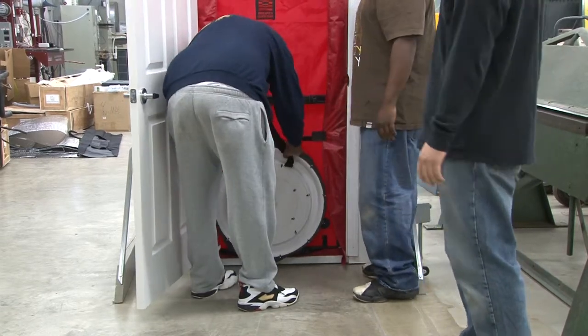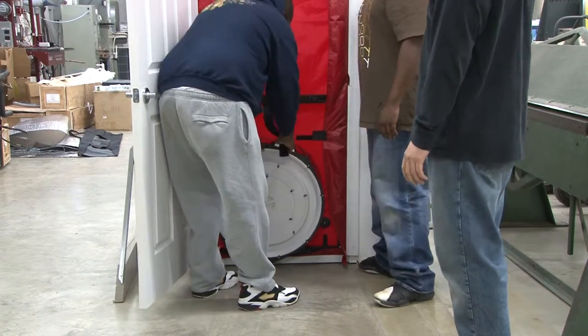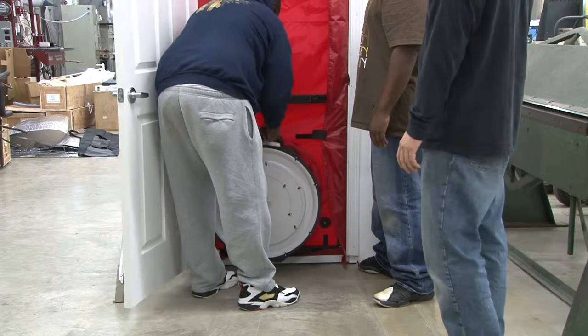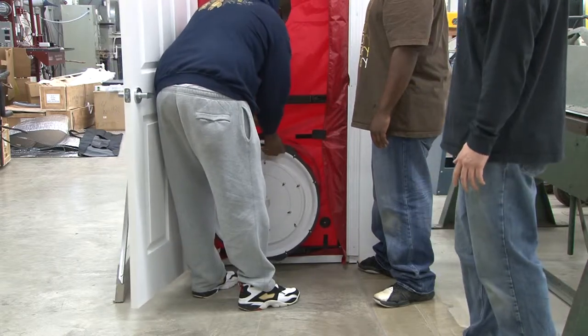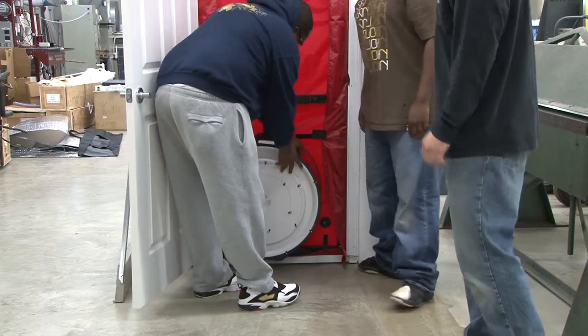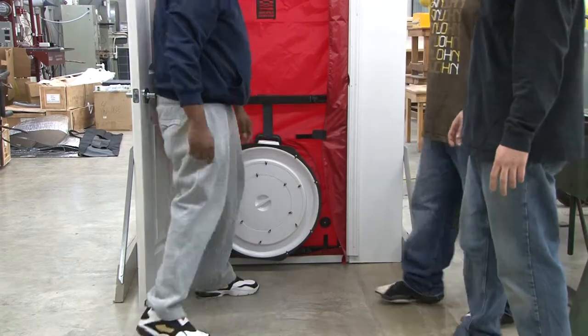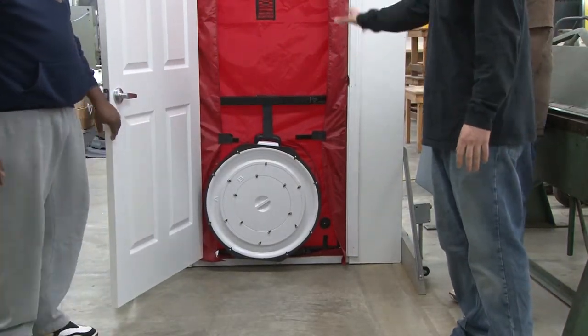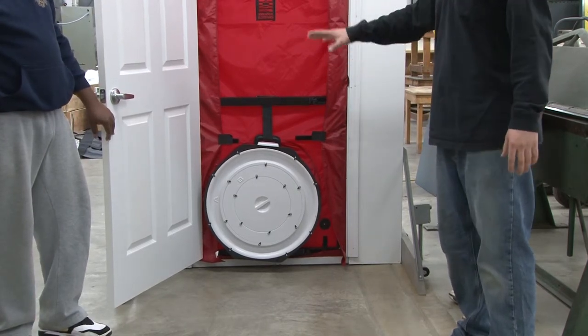It's got to be pretty snug. So the final assembly process should look like this — we should have the white part still on. Now we've got our entire blower door set up.